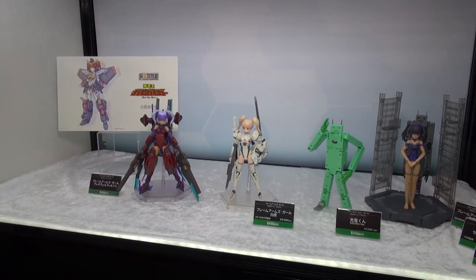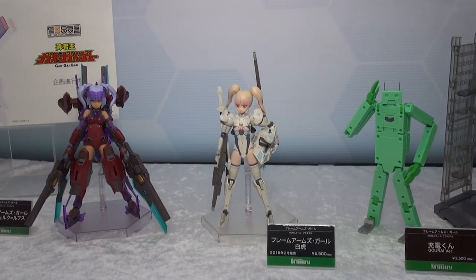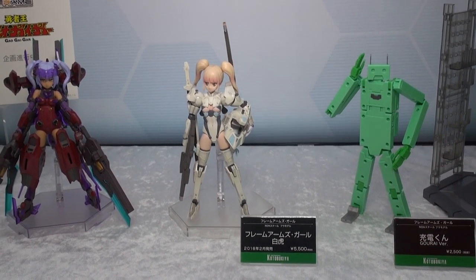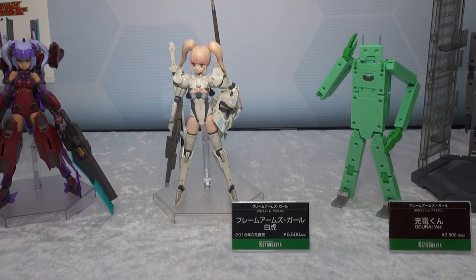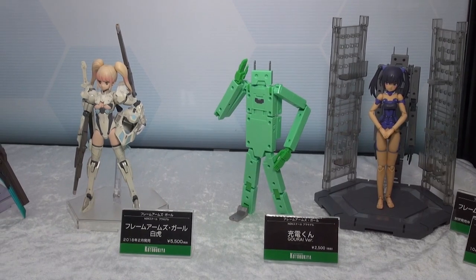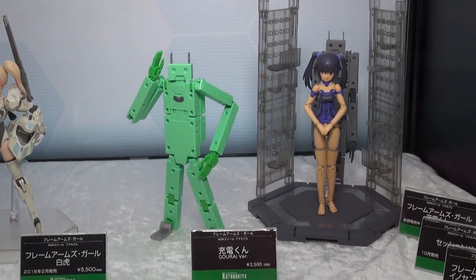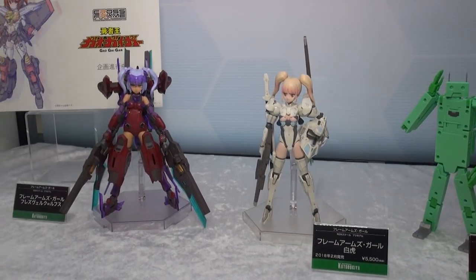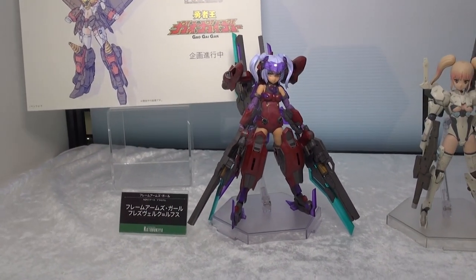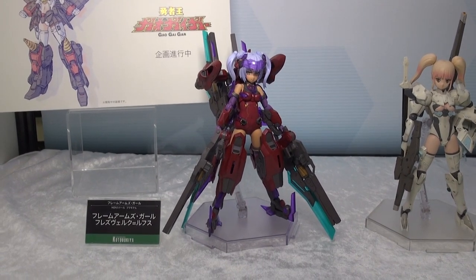Over at the Kotobukiya booth, we have some new Frame Arms Girls on the way. These kits are always popular and we seem to get lots of likes whenever they're featured on Gunpla TV — Lindsay recently built one of them. There's a new girl coming out in February with her name in kanji that I can't read, and she's looking pretty cool. There's also another boxy Frame Arms Girls type figure in a new green color version, coming in addition to the one we already had on the site in a different color.